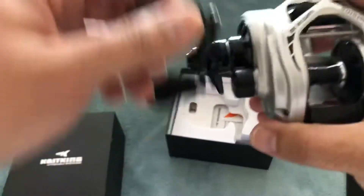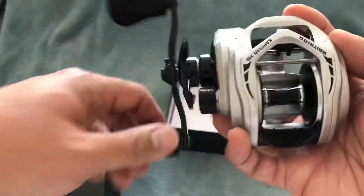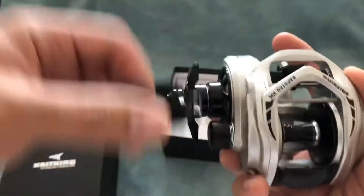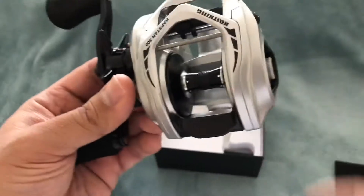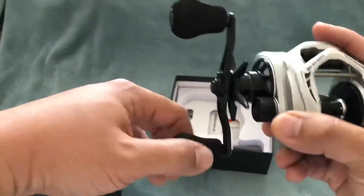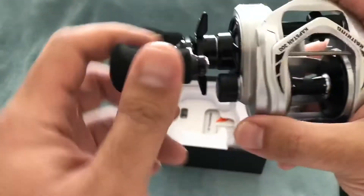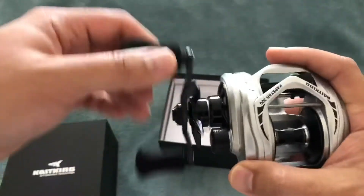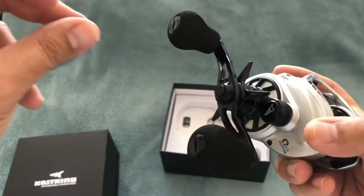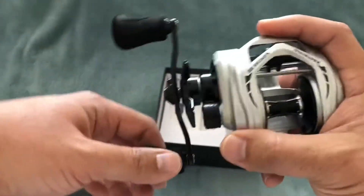I'm going to put some line on this, give it a few test runs, make some adjustments, and practice casting it — hopefully bring it out on the water soon once the shelter-in-place is lifted. Again, this is the Casking Capstan 300 baitcasting reel, left-hand retrieve, with a clicker. Look out for the next video where I put a Gomexis power knob on this Casking. Thanks for watching.